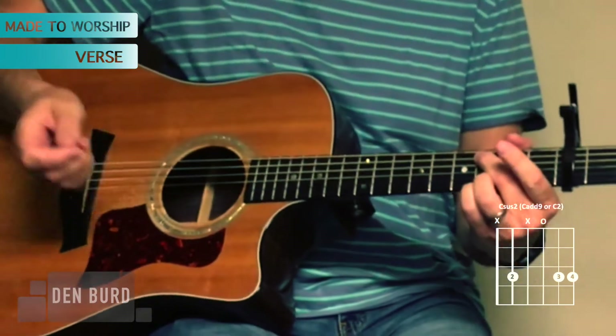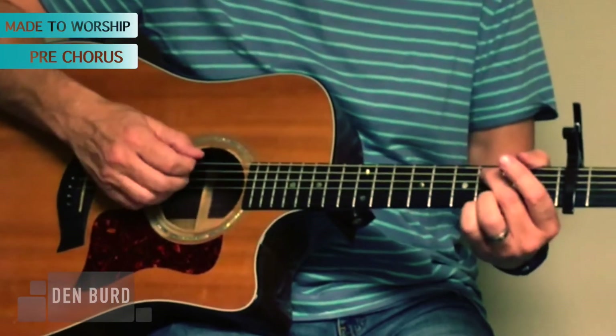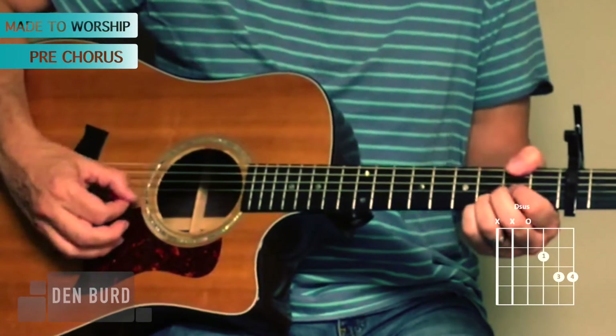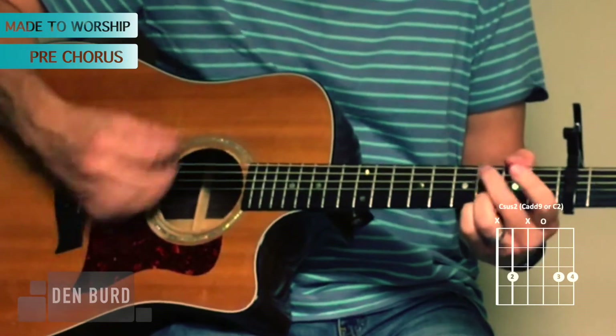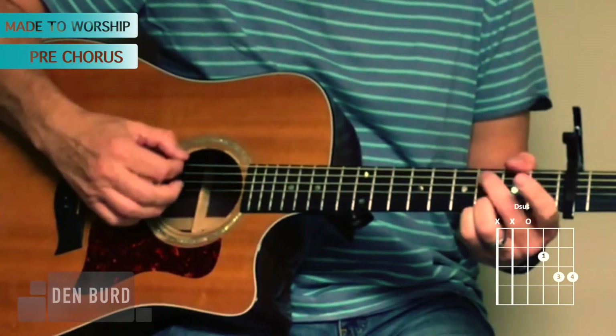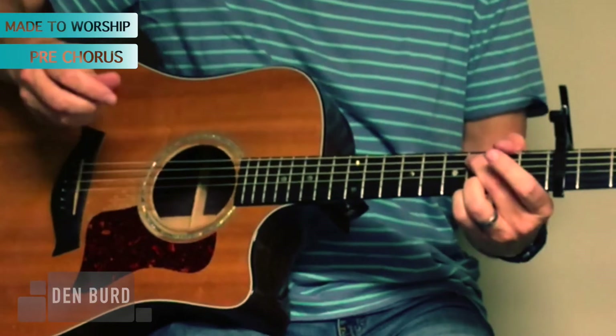And then you go into the pre-chorus. For the pre-chorus it's C — 'and he has filled our hearts' — that's D — 'with wonder' — C — 'so that we always' — that's D — 'remember' — that's a C. So here's the pre-chorus.